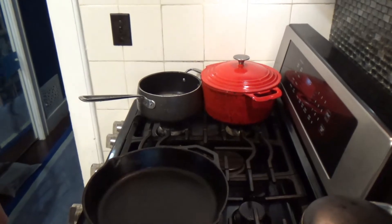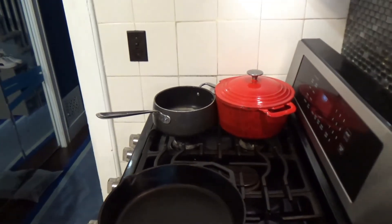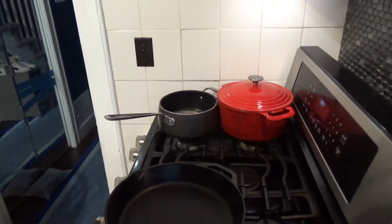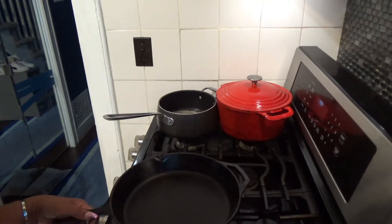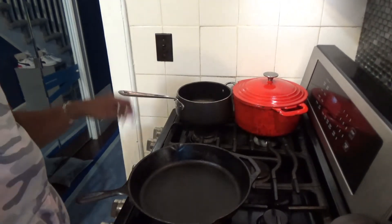So we have our cast iron pan on the stove, just making sure you can see it. And we have another pot over here that's going to be for the grits.